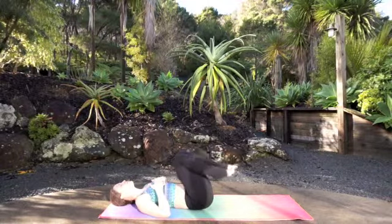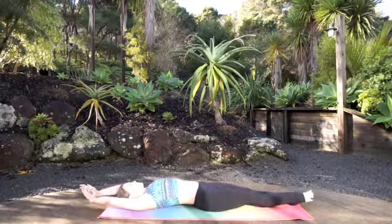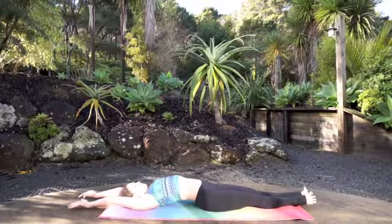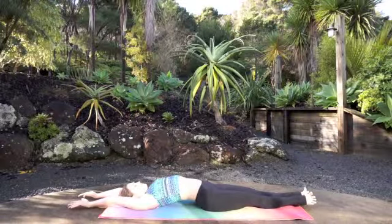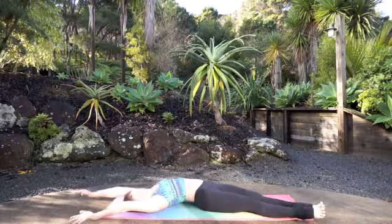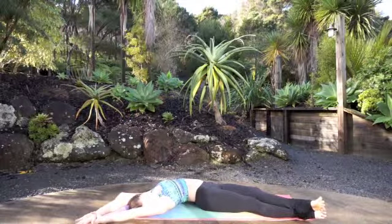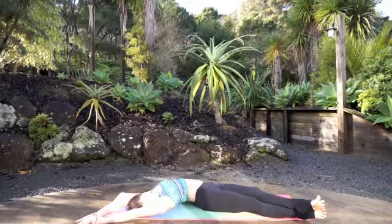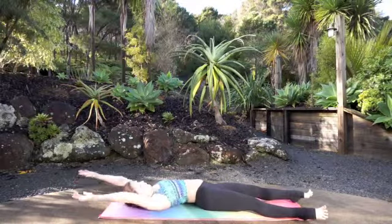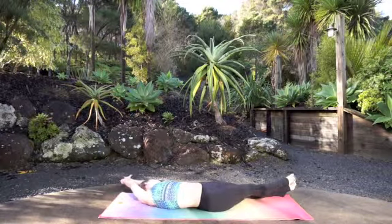Awesome job. Lower all the way down, extend your legs, extend your arms. Inhale, reach your arms up overhead, stretch out your belly. Then exhale — both hands and feet are going to come over towards the right corners of your mat. Cross your left ankle over and gently pull the left wrist over. Get a nice side body stretch. Follow your breath. Inhale to center, and then exhale right over towards the other side.